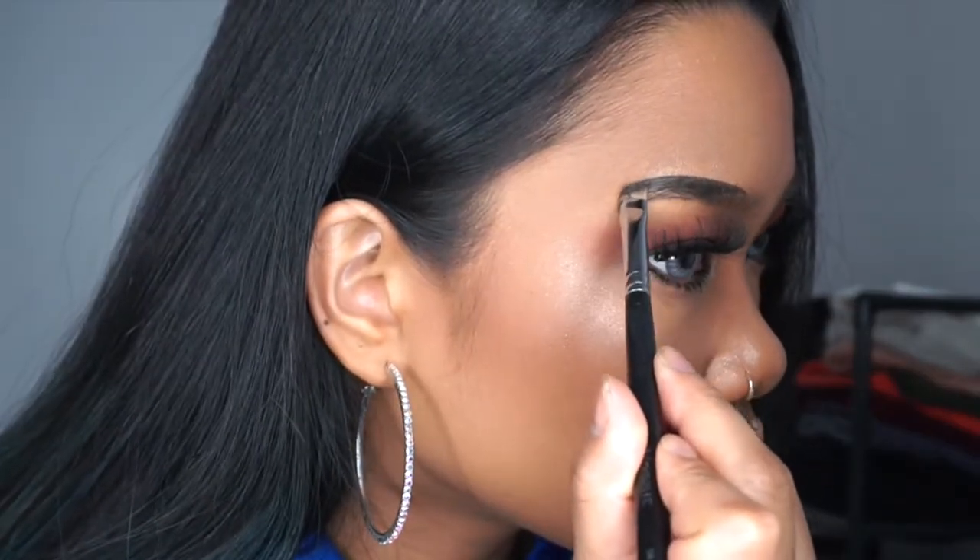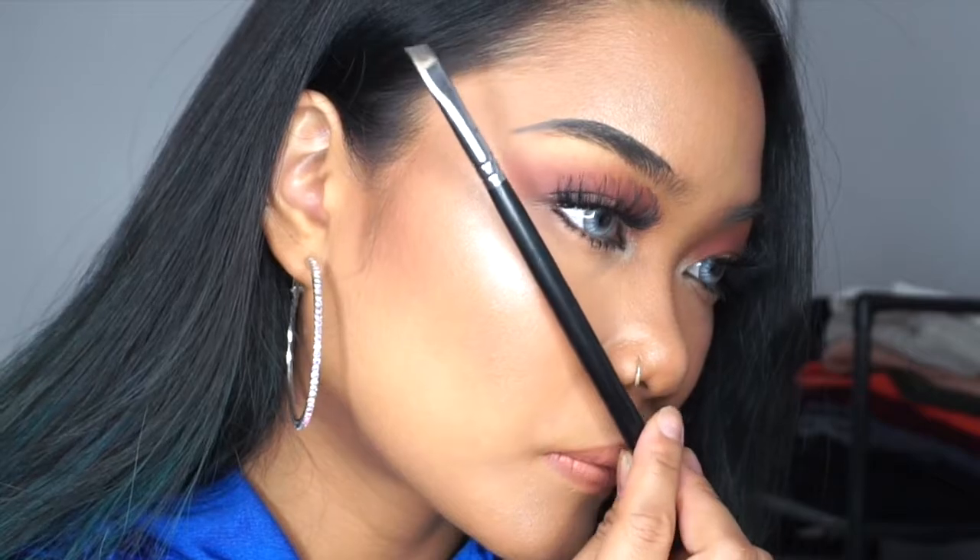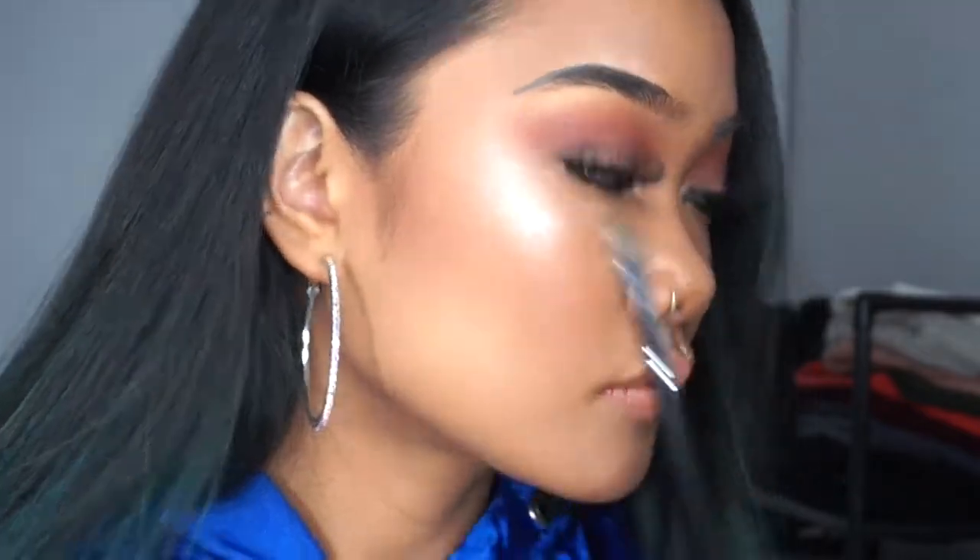To fill in the tail of my brow, I take the edge of my brush, or the stick of my brush, and I put it on the edge of my nose and my eye, and that's where the end of your tail should be.